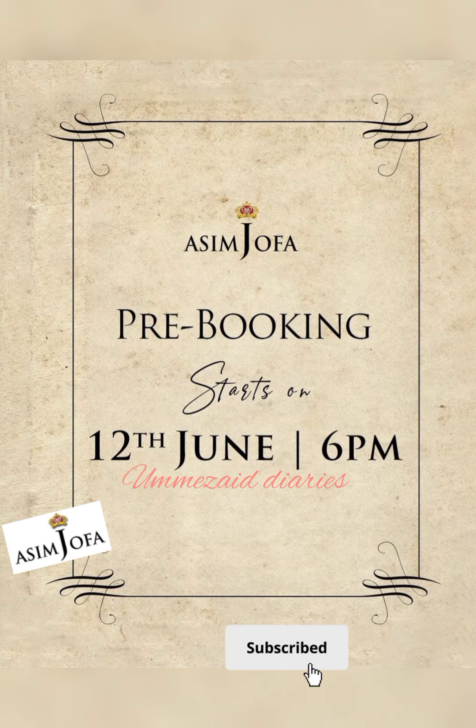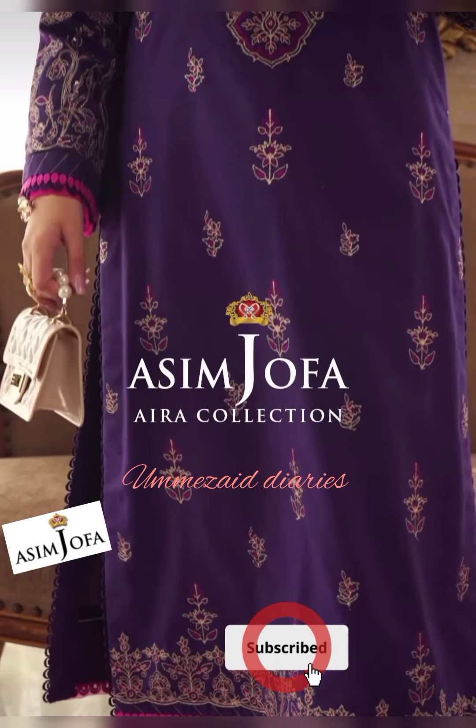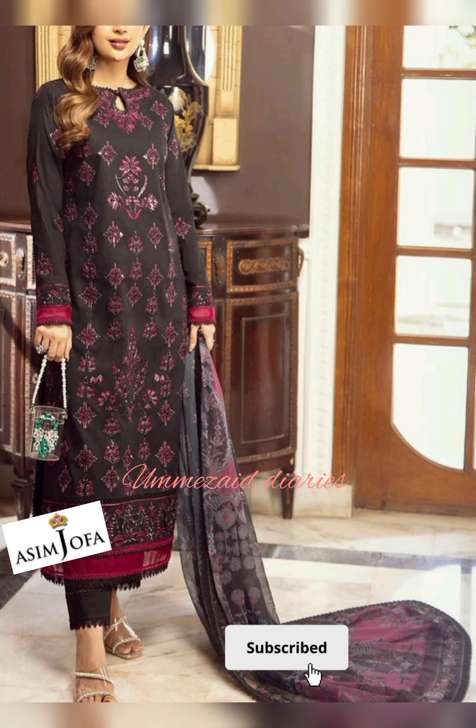Assalamu alaikum, how are you all? Inshallah, I hope you are all in your home. Today I am sharing with you Asim Jofa's Aira collection of two-piece dresses.